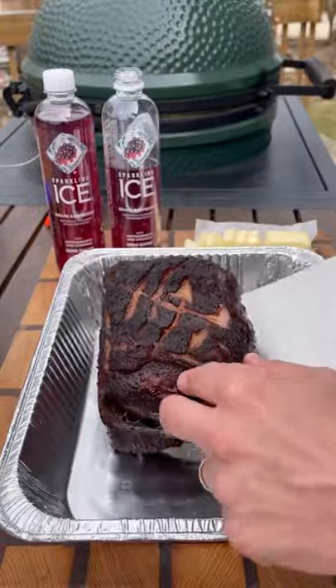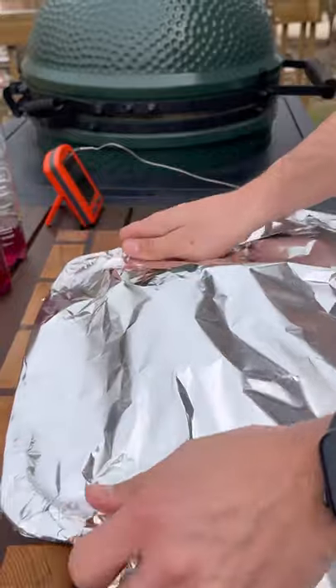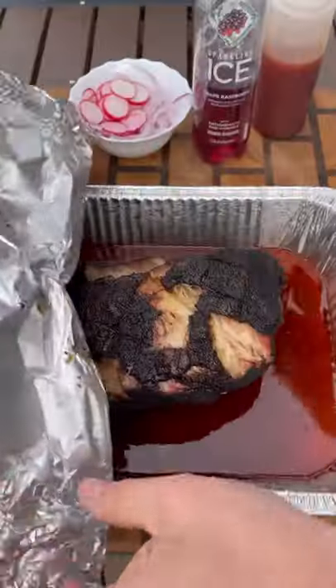Once the pork shoulder hits 160 internal, it hits a foil pan with some pats of butter, a little honey, some more Sparkling Ice. Cover with foil and back on the grill. Meanwhile, prep the sauce — it'll be listed in the description below.